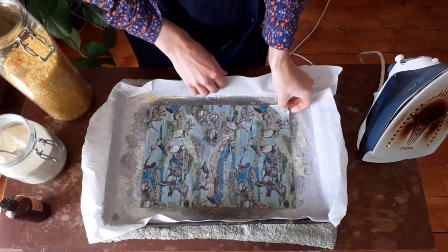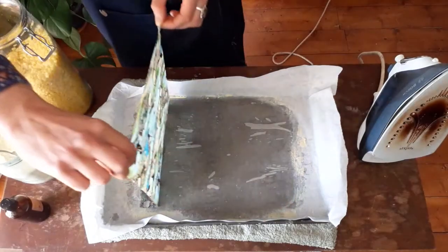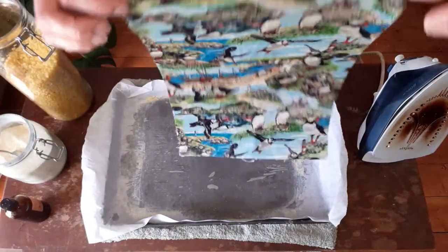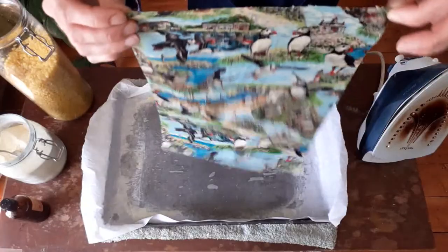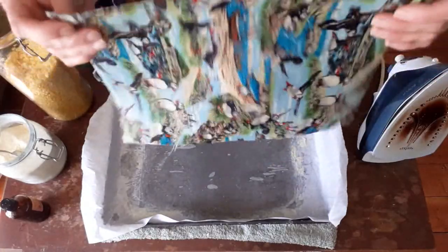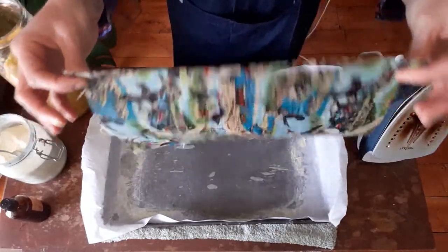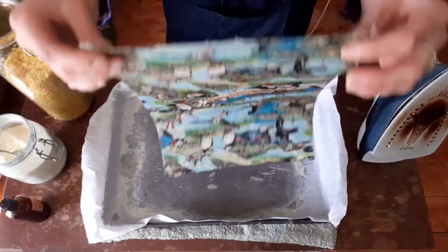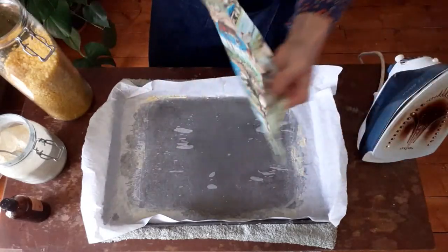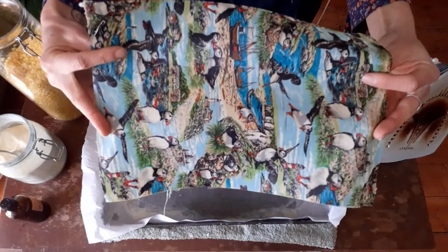For hopefully the last time, remove your baking paper, take the corners of your wrap, gently peel it up — and hopefully you've got really good coverage. The wax starts to dry really, really quickly, so just give it a little waggle to dry. And there you have it — your first beeswax wrap!